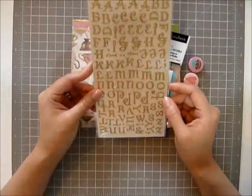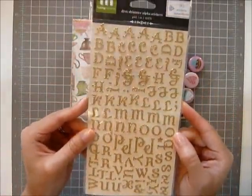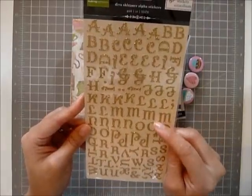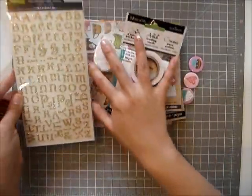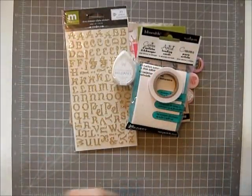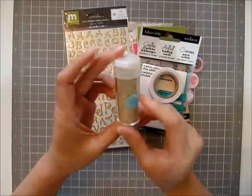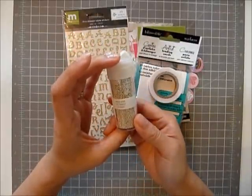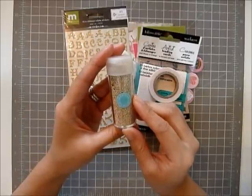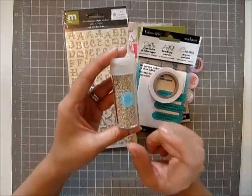And I want to give you this sticker sheet — it's gold shimmery and I use it a lot on my Christmas cards. I have a lot of these, so in case you're starting your Christmas cards already. And I want to give you this Martha Stewart gold white — white gold micro beads. I use them a lot in my cards.